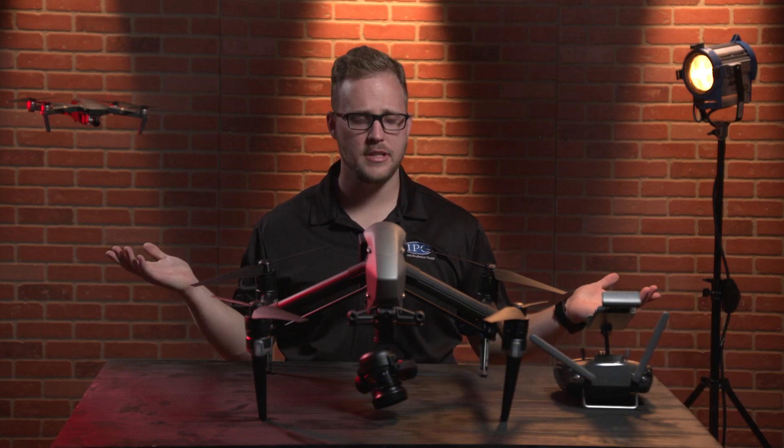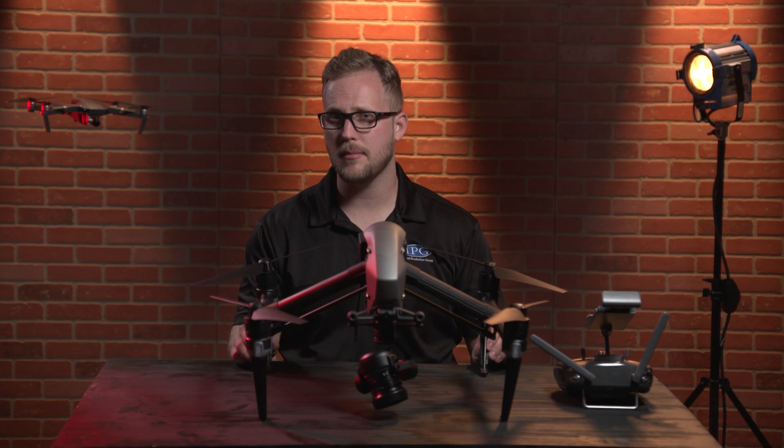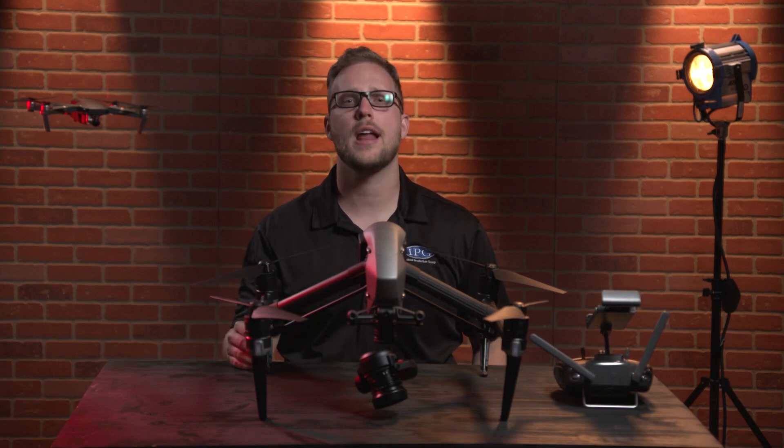What is going on guys? My name is Chris Beamer. This is the IPG Rentals show. Right in front of me we have the tried-and-true DJI Inspire 2. We're not necessarily going to talk about the mechanics of this beast, but we are going to delve into the creative modes. And specifically today, we're going to talk about the active track. Let's check it out.